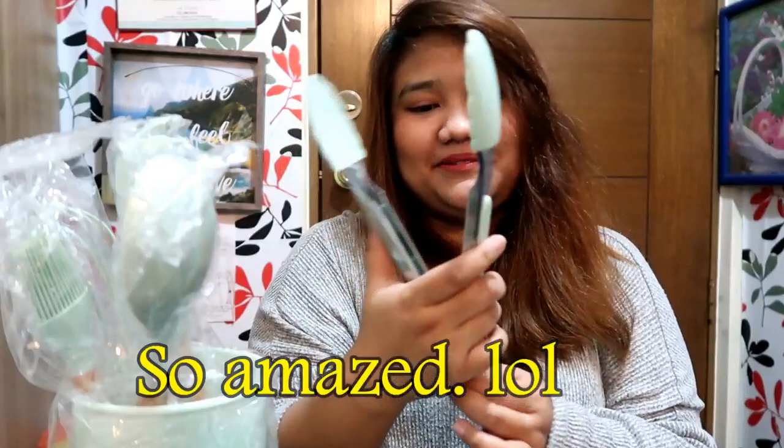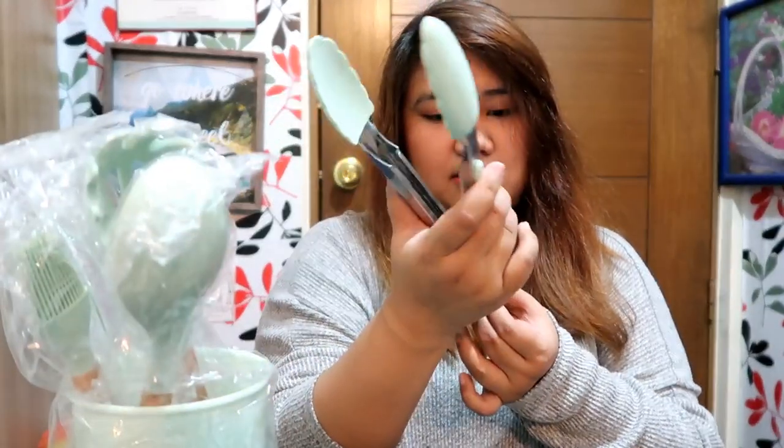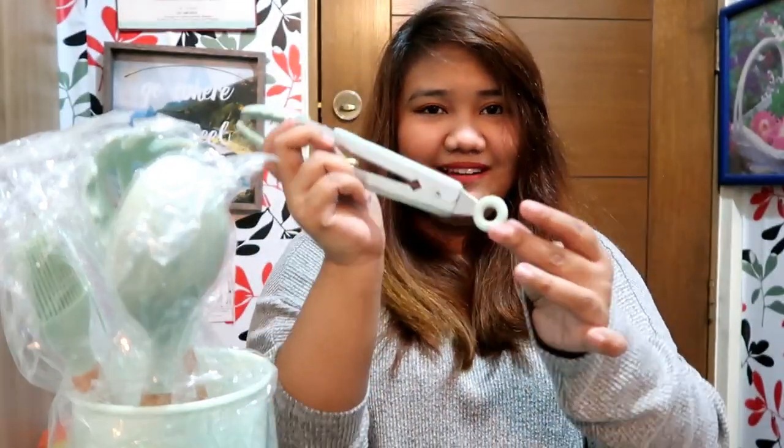It works! And how do you close it? Push to open, pull to close — amazing!